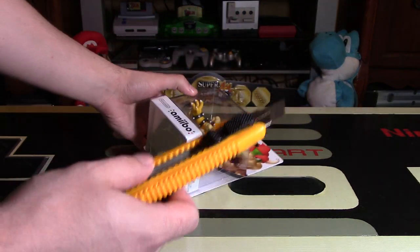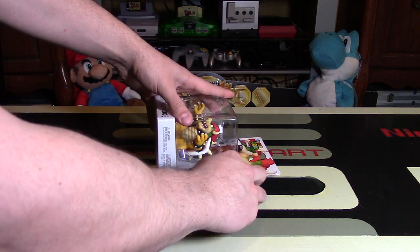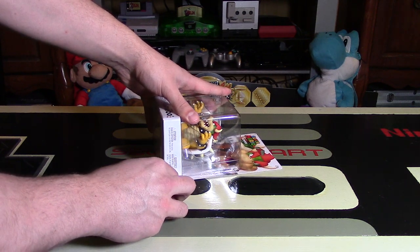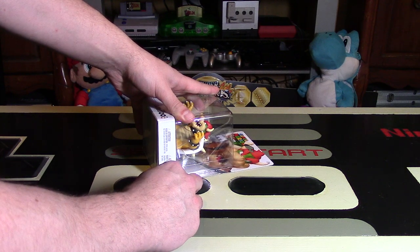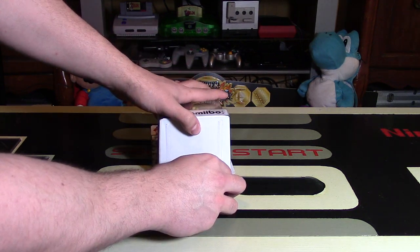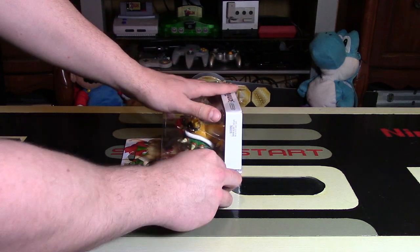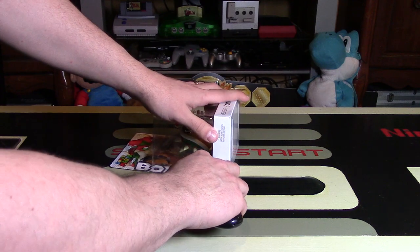I'm going to use my X-Acto knife and open this one up. Most of this Super Mario figure series are versions of amiibo that have already come out — like Mario, Luigi, and Yoshi. They're all repeats, and there are a few other ones as well. Toad is the only original one. I've already unboxed Toad, so you might want to check out that video. That's the only original character in the Super Mario line.